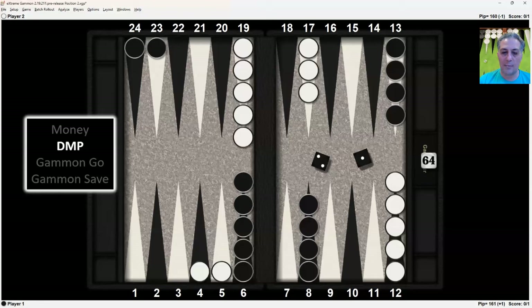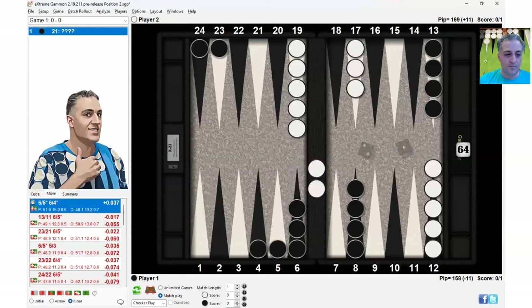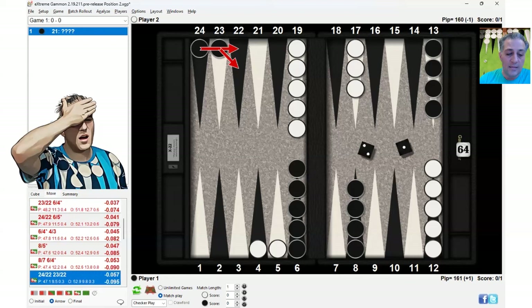At DMP with the 2-1, it's also correct to make the bold play — hitting twice — resulting in this position. Making the anchor is a blunder here. Again, this lower anchor compared to the 20 or the 21 is not as valuable. You're always hitting on these two points — it's a matter of which checkers you're using to hit and the alternative in terms of which anchor you're able to make. This anchor is not as strong as the other ones.